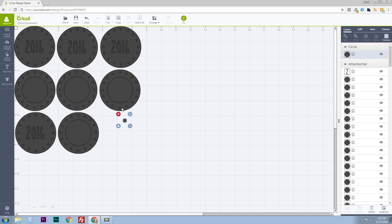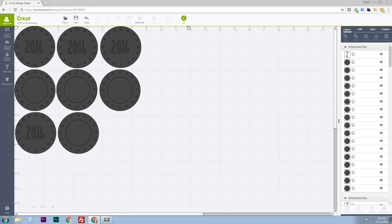I'll be using the multi-sized ones as the front and the 2016 ones as the back, and the tiny holes to crochet them all together. Now that I've got these all laid out and ready to go, I'll get rid of that extra circle there and click go to move to the next screen.